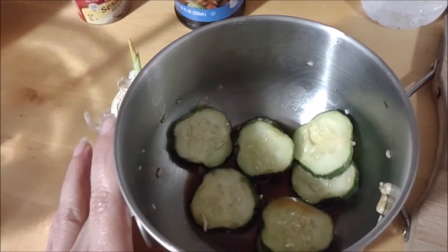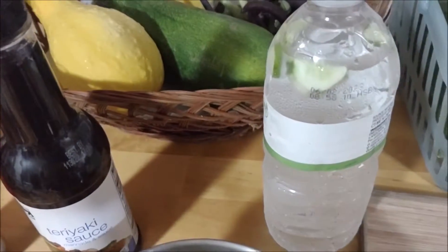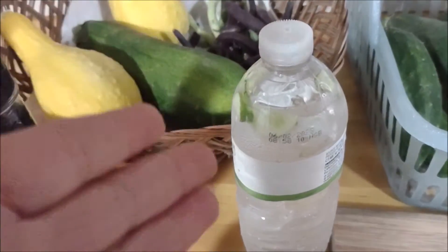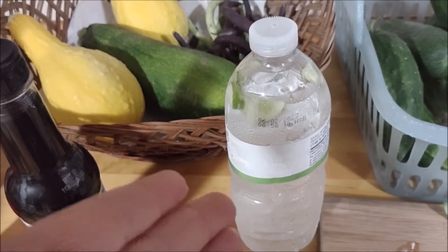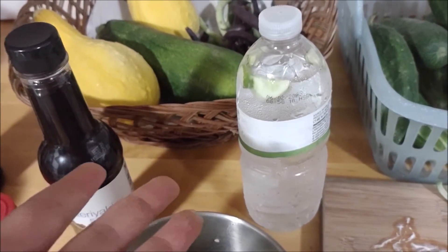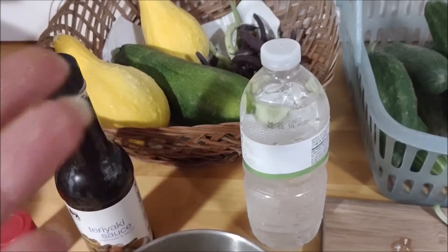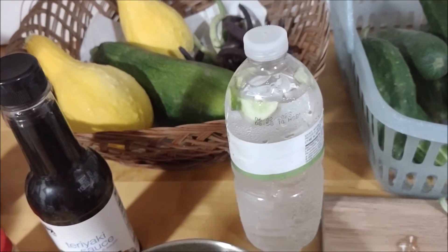Instead of making pickles — I have tons of pickles — I can make relish. Another way I already knew about is cucumber water. It hydrates you and there are a lot of benefits. I've been drinking cucumber water lately for weight loss and hydration. You have to Google it — there are a lot of benefits with cucumbers.